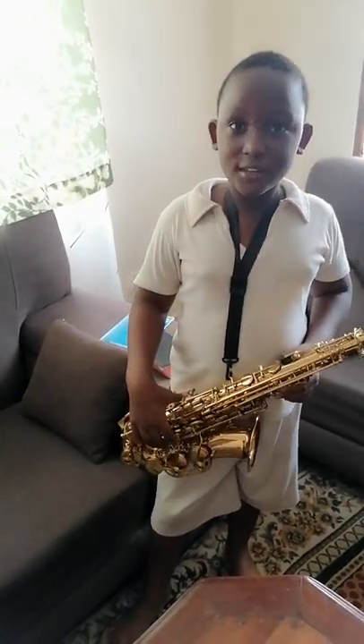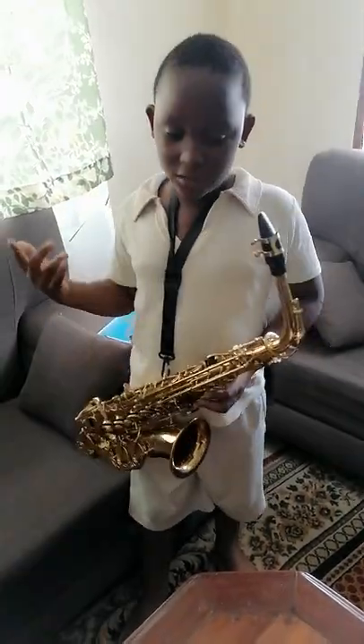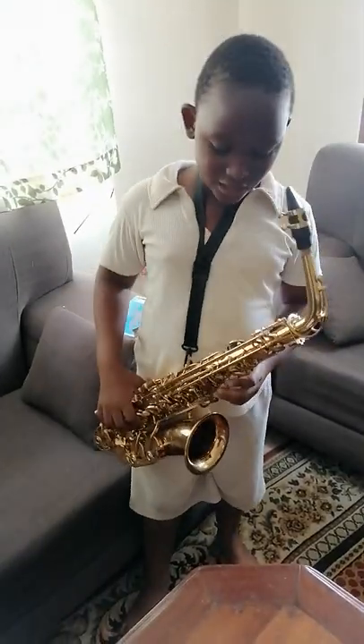When you play that, it will start with the high D, like this.